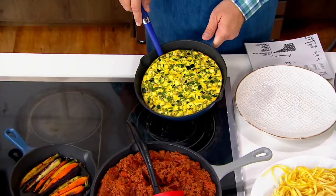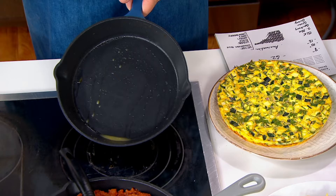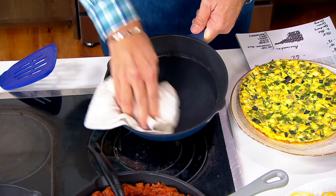I told you you could bake a frittata and have it come out this cleanly. Wait, what? That's a nonstick skillet. And now I'm going to grab my dish towel and give it a little wipe out. Wipe out. And look at that.